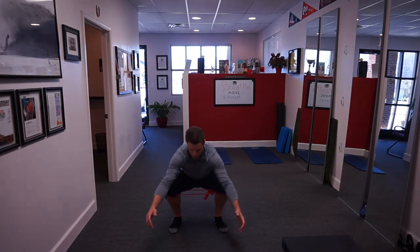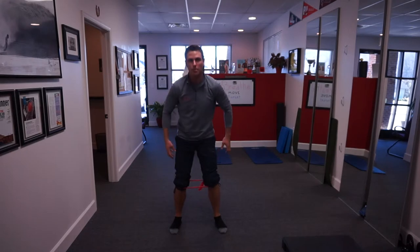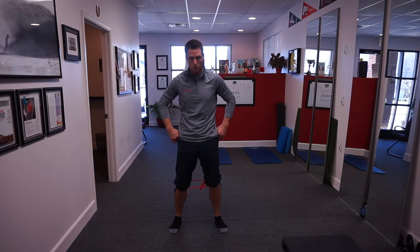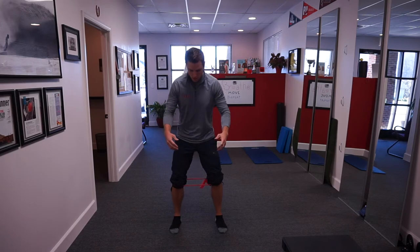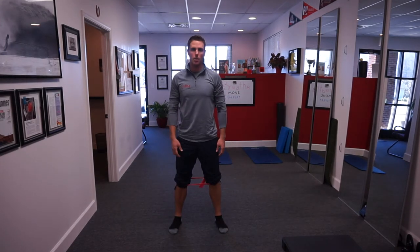From here, actively push out against that band as you drop into a squat. This is automatically going to keep us out of that valgus knee crash, which is detrimental to the inside of the knee. It's also going to make the external rotators of the hip work overtime to control that eccentric position that the valgus load creates. Pushing out into the band, going down into a full squat, then back up — that's the external rotation banded squat.